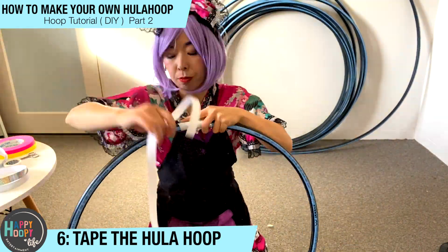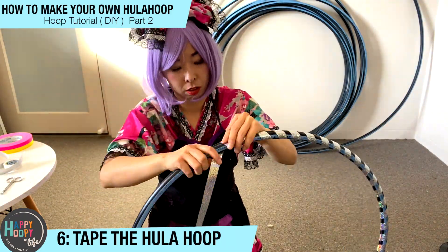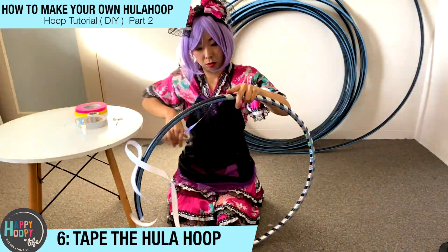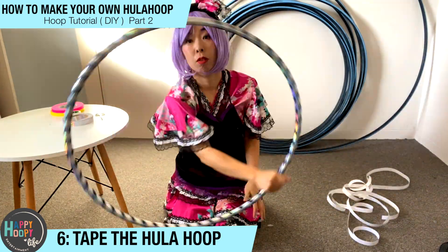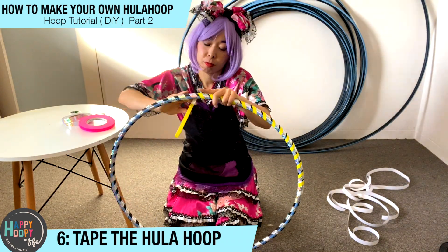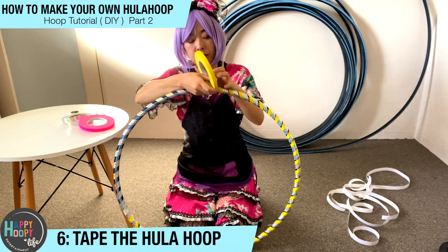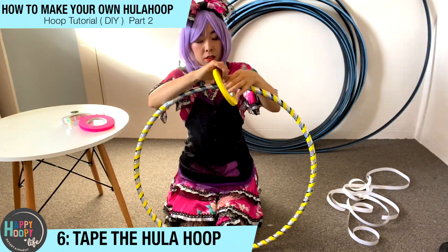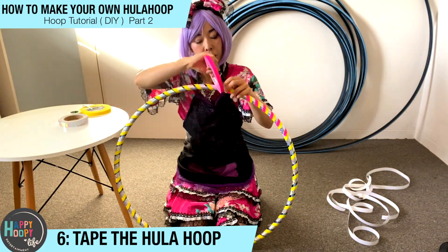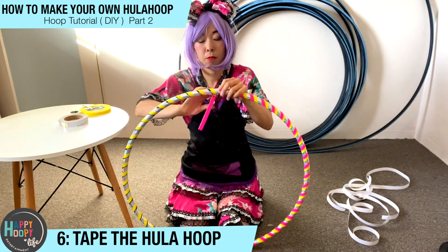When you tape the sparkle tape to the hoop, cut small pieces so it's easier to tape. When you tape the hula hoop, try to stretch it out so you don't get any creases. It may take a long time for the first few times, but you will get used to it and will get faster. Cut the sparkle tape into small pieces, stretch the tape so you don't get creases, and hopefully you'll get better with taping. This is the fun part — enjoy taping the hula hoop with your favorite color and you'll get your favorite hula hoop!